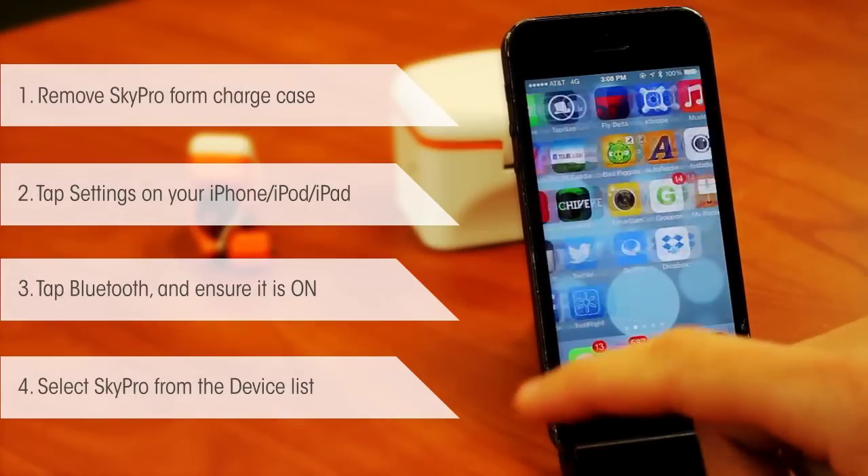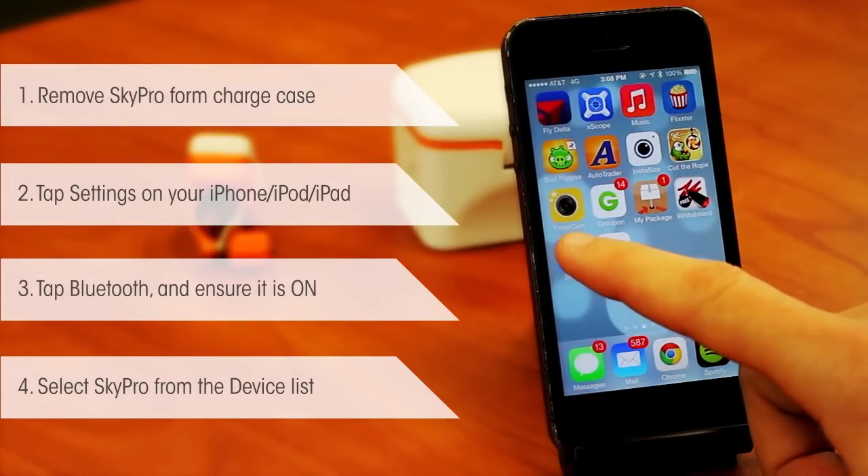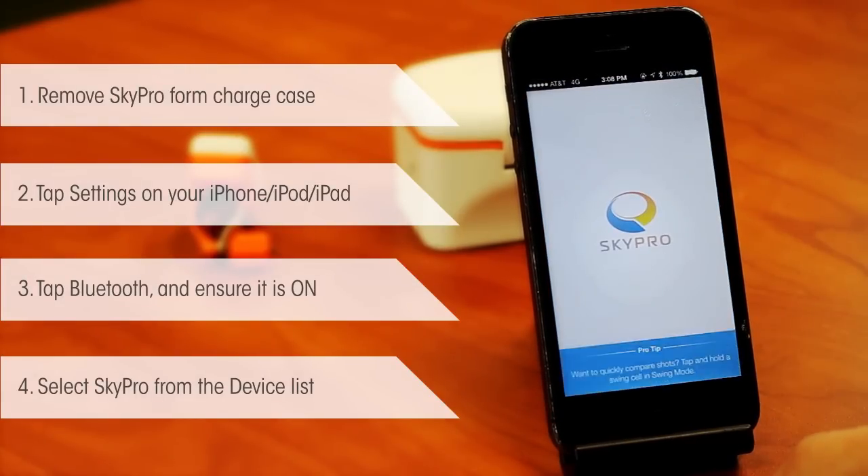That was easy. You only do that once the first time you get your Sky Pro — it's a handshake process. Now your phone and your Sky Pro know each other; next time they see each other no introduction is needed. Take it out of the case, pair it, and it's good to go. Now you can launch your Sky Pro app downloaded from the app store — boom, ready to go. Groove and improve!